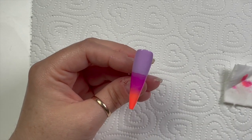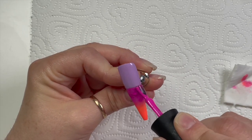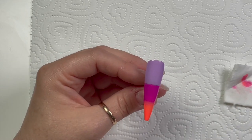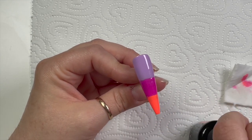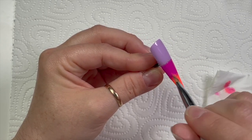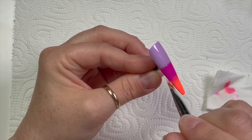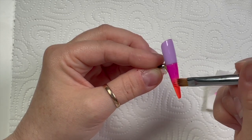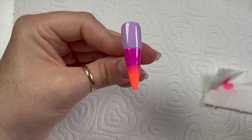Madam Glam gel polishes cure in an LED lamp for 30 seconds, so it would have had a 30-second cure, then I'm going in with the second layer. I tried to use a smaller amount of pink because it's quite vibrant and bold. If you're blending colors and you've got a really bold color, use less of that one. I'll explain it better in another video.